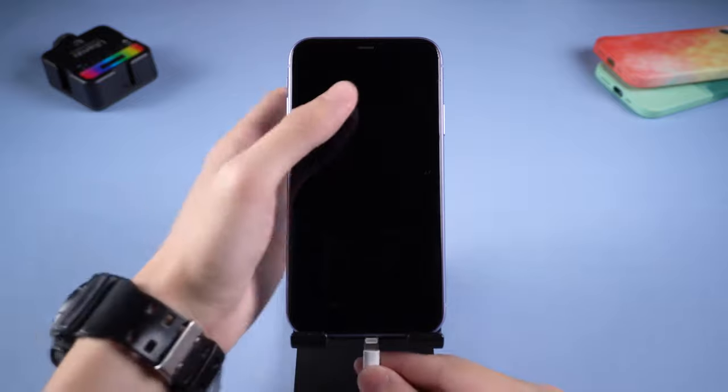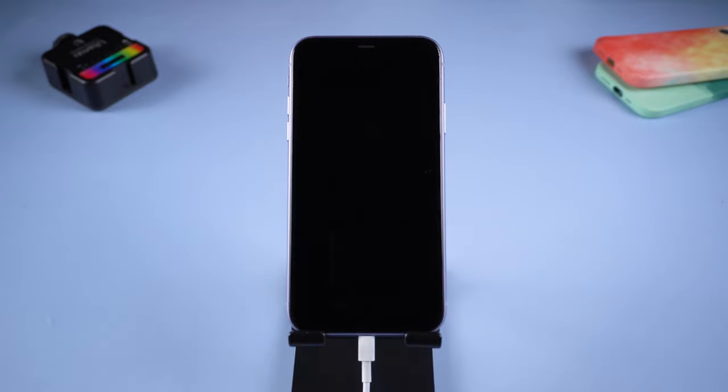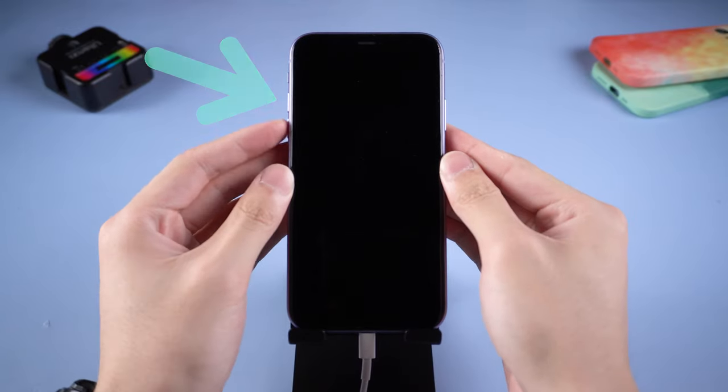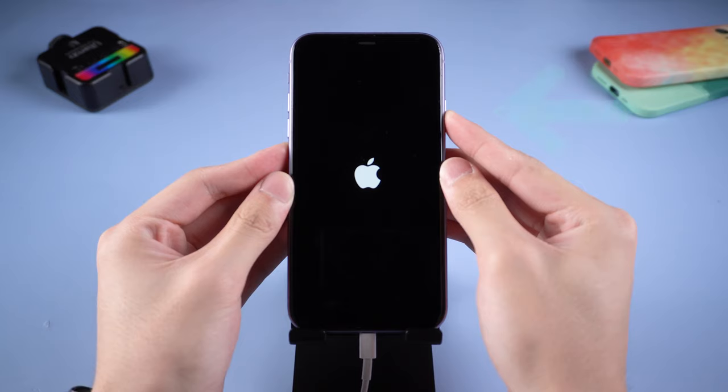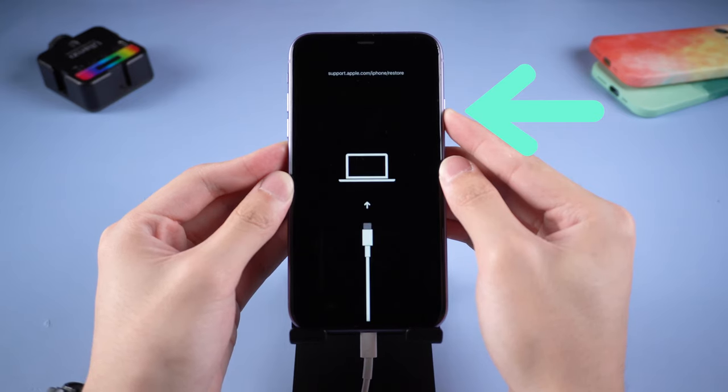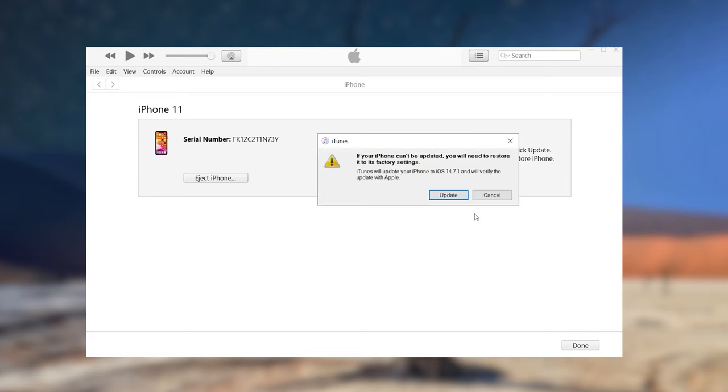Method 3: Recovery Mode. Connect your iPhone to PC and open iTunes. Press the volume up button and quickly press the volume down button, then press and hold the power button. Keep holding the power button until the support interface shows up. Then go to iTunes — you should see a window pop up telling you your iPhone is in recovery mode.